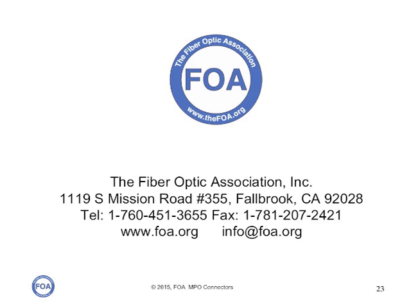We're the Fiber Optics Association, the international non-profit professional society of fiber optics. We have more than 100 other videos here on YouTube, and 1,000 pages of technical information on our website, as well as schools around the world that can train and certify you in fiber optics.